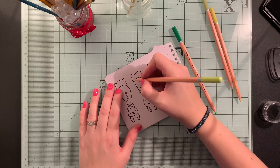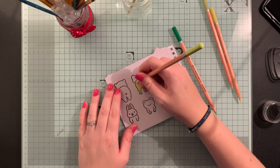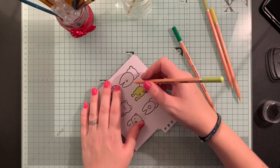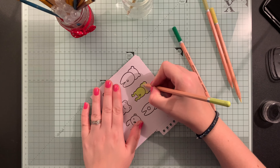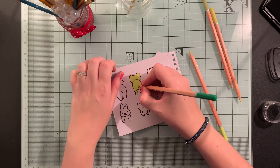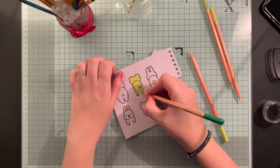Next I used my Derwent Academy colouring pencils to colour in my little critters. I tend to make one area of the animal darker than the rest just to give a bit of shading, and there you can see I'm adding the darker parts to the side of the frog.